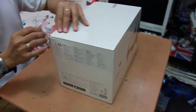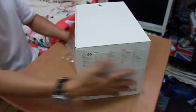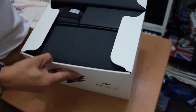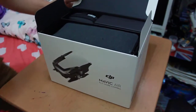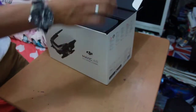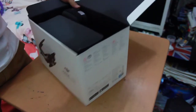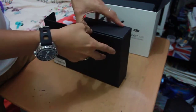Let's open this plastic. I'm so much excited, guys! Okay, this is what we have inside the box. First, I'm going to pull out — we have this case, we have this bag, and we have another box. Let me pull this one out first.